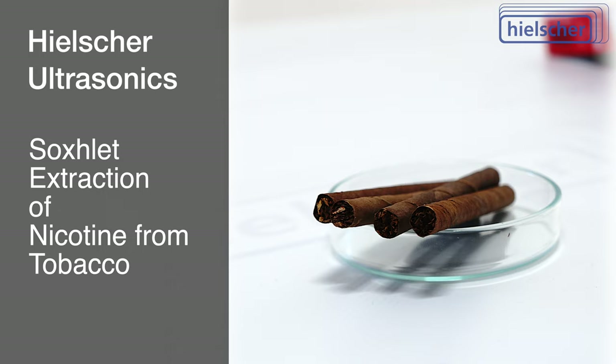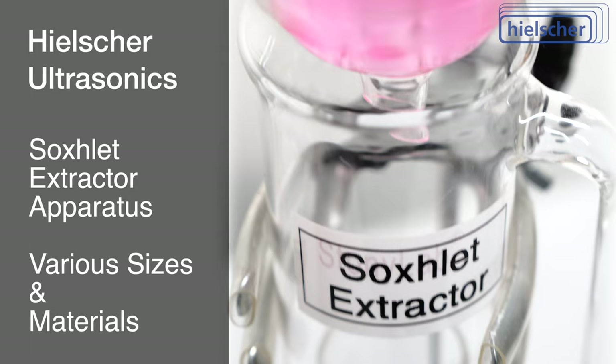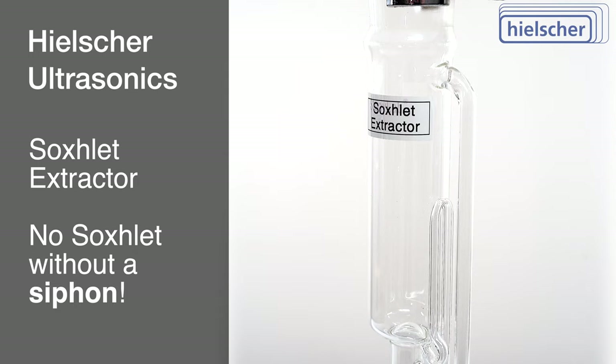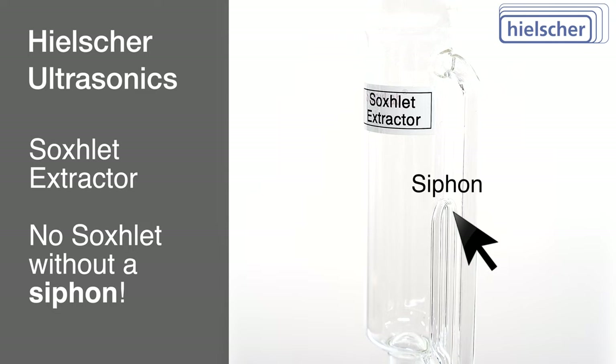The object of interest is the Soxlet Extractor Apparatus, which exists in numerous sizes and materials. Variations of this apparatus can range from very small to considerably larger than the one presented here. Of particular note in the Soxlet Extractor Apparatus is the characteristic siphon, pivotal to its operation.